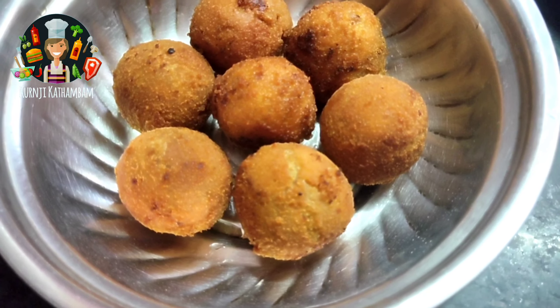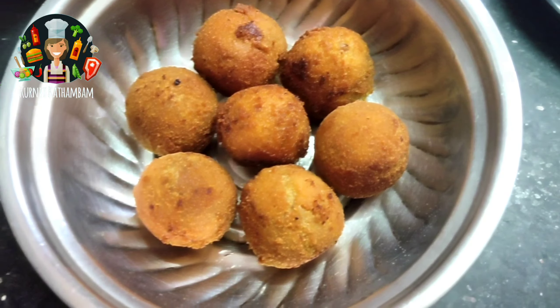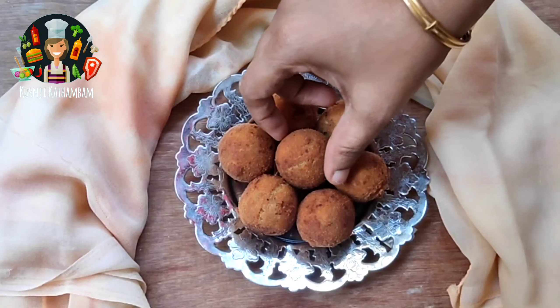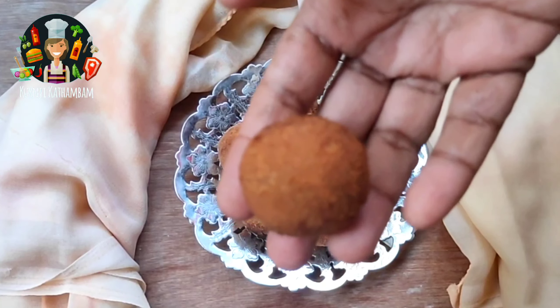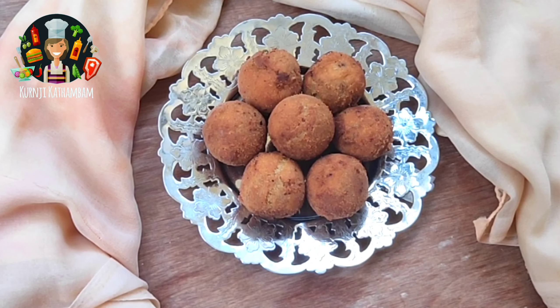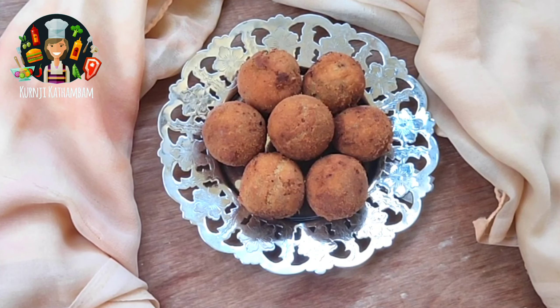If you try these sweet potato cheese balls, please like and share this video. Thanks for watching.